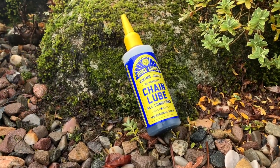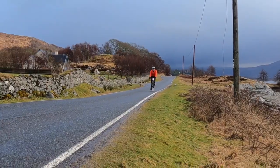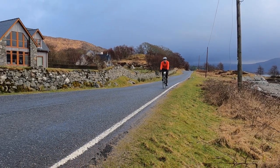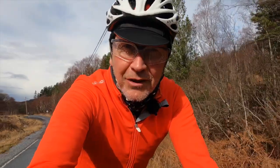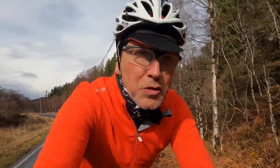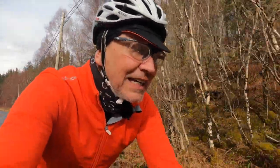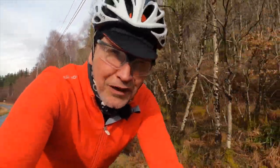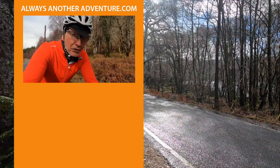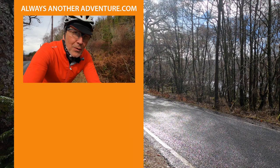I meanwhile have returned to using Juice Lube's Viking Juice. I might return to Squirt Wax Lube in summer because I think it's more suited to dry conditions. I now know there are a lot of people who swear by melting proper wax into their chain, and one of these days I really am going to have to try it. But until then, have you found any lube that works really well for you? Let us know in the comments and we'll see you again next time.